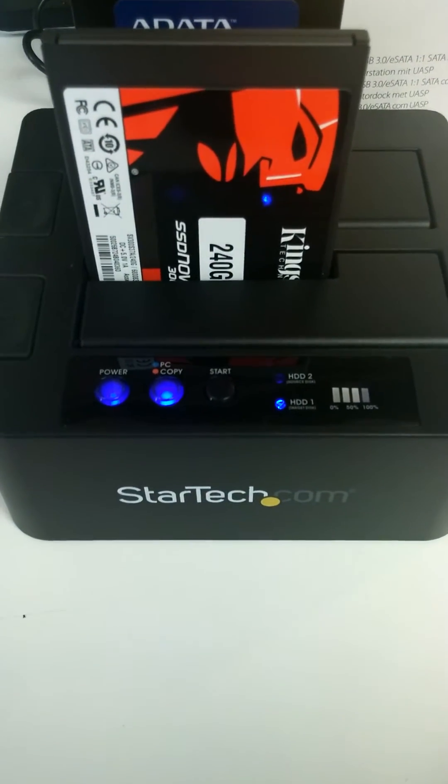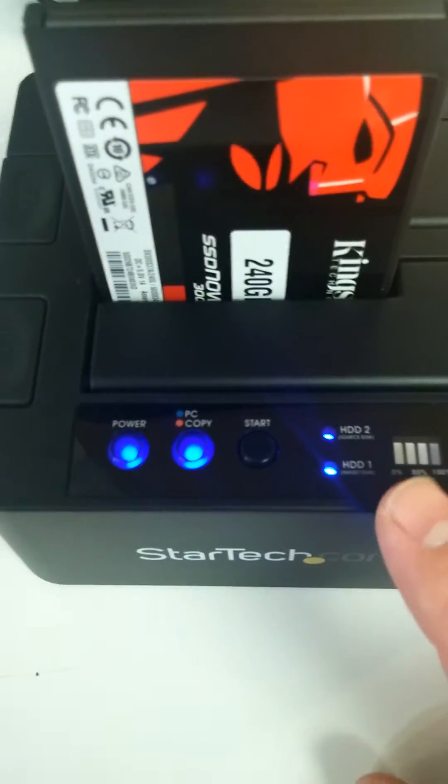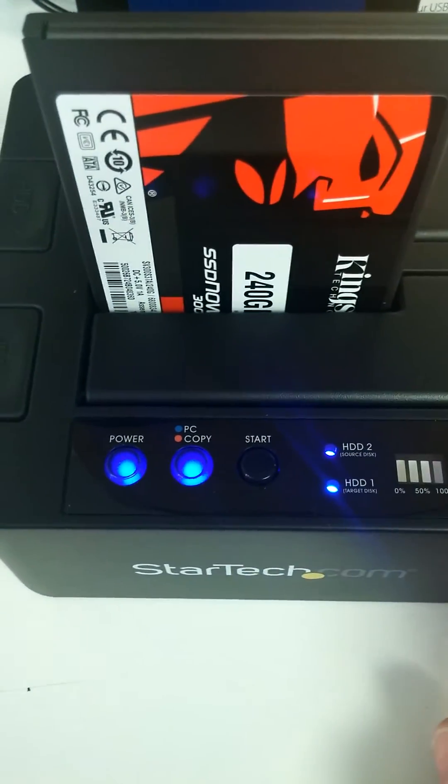Got power. Turn on the power — this is what it looks like. Now it's in PC mode. It recognizes hard drive one and hard drive two. Here is the percentage. Just a quick rundown.